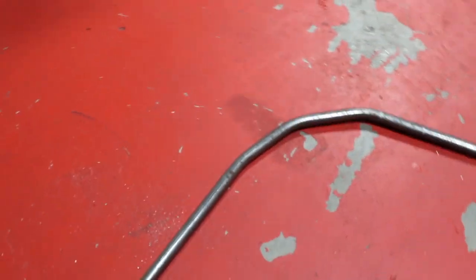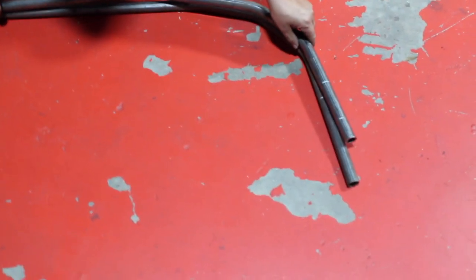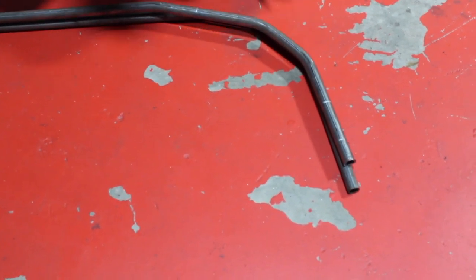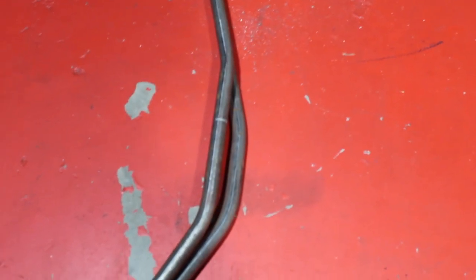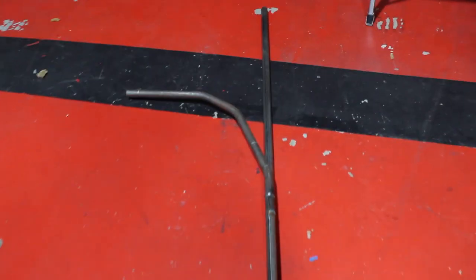All righty, so the bend is already made — the three bends. We're going to go ahead and place the one that we already had on top of it to make sure that our bends are where they need to go. One needs a little bit more, but I think it's going to work. It should work. We should be fine. Let's go ahead and bend the other one.